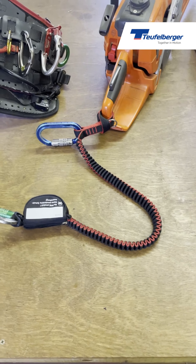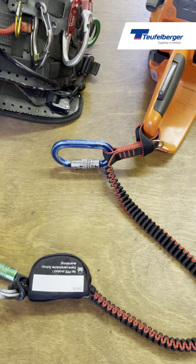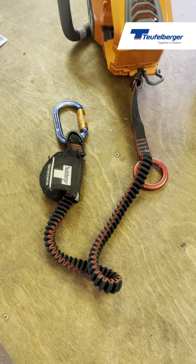The lanyard is supplied in two options: without hardware, so you can add your own carabiners, or you can buy them with rings or carabiners already installed.